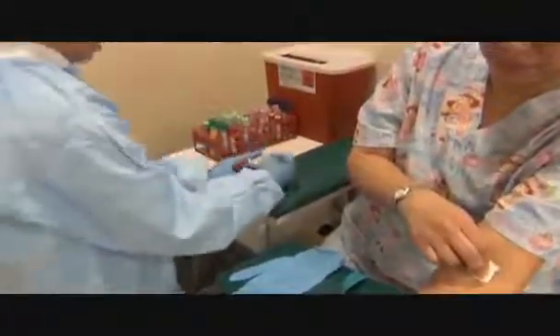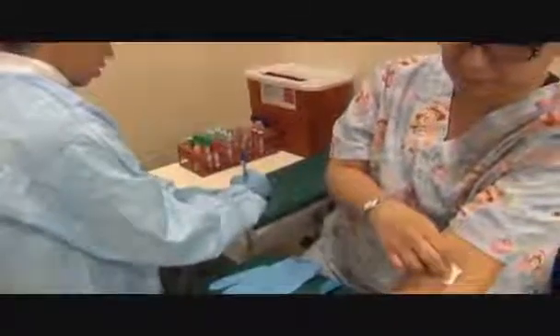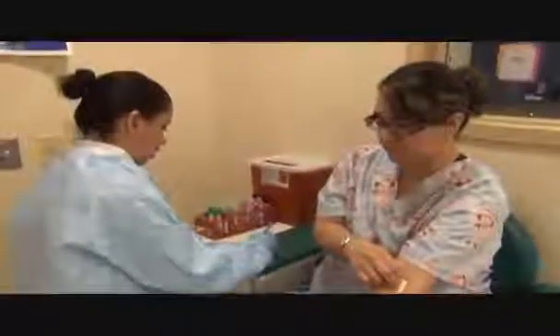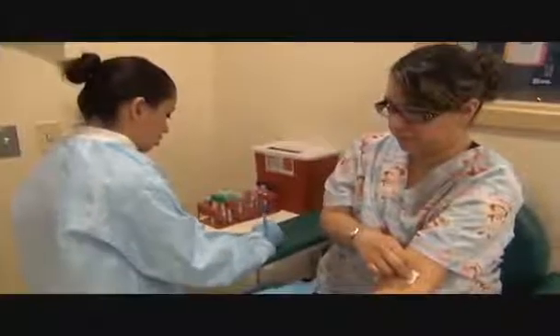I am now adding the medical record number, the date, and my initials along with the time.